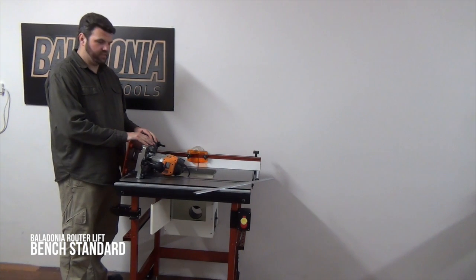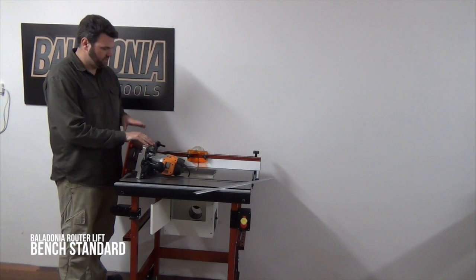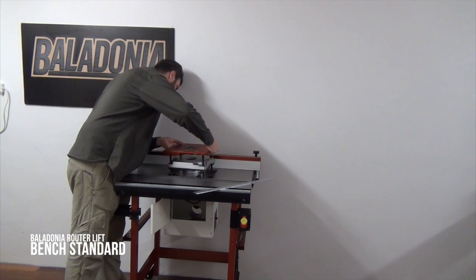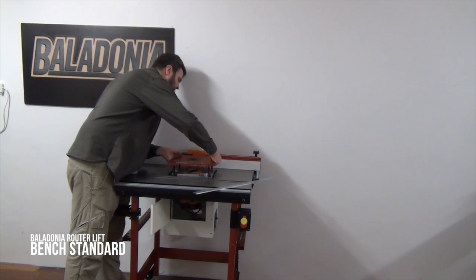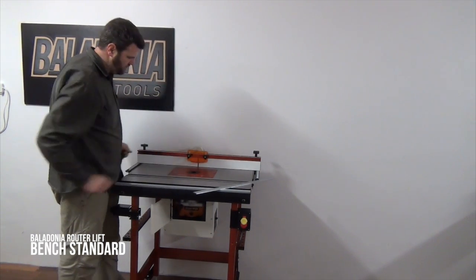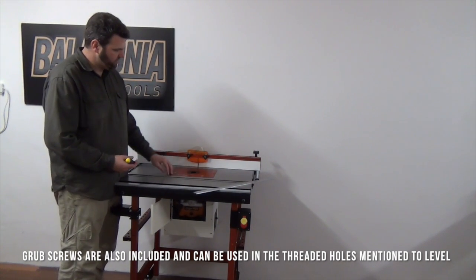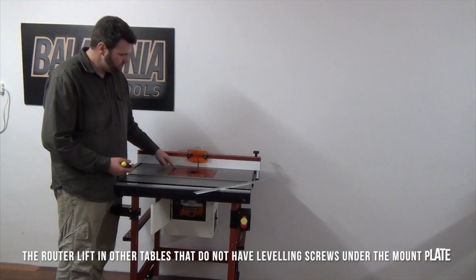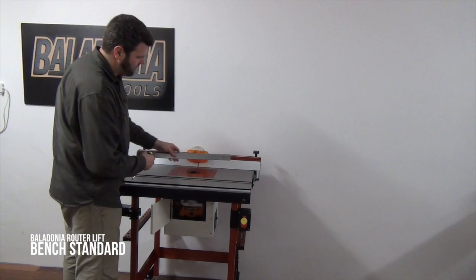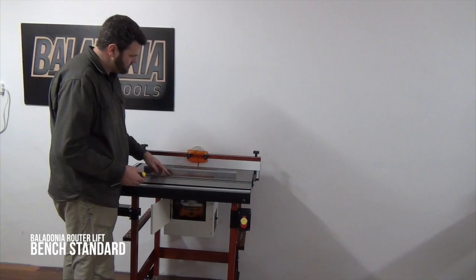Now you need to drop the router lift into your router table, and then adjust the leveling screws in the router table to get it level on the table top. It is a bit of a tight fit, but once you get it in there it should be fine. One of the benefits of the router lift is because it's such a heavy unit, I've put these holes in the top so you can get through to the leveling screws and level it off without having to lift the router lift out. Just a matter of using a straight Allen key and adjusting these screws as required.